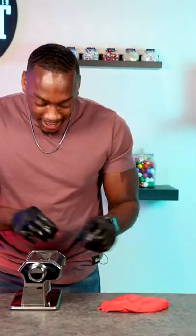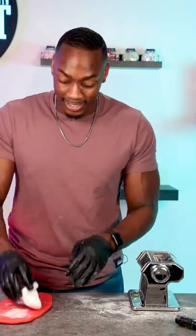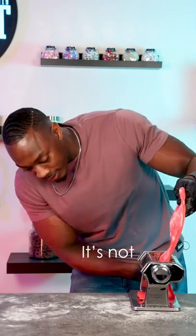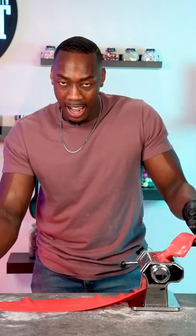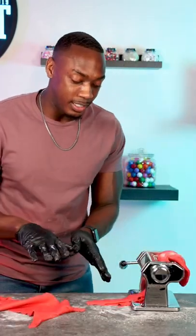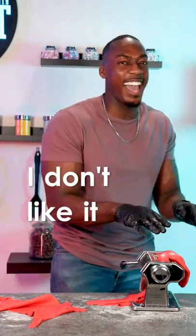It's sticking to it. I'm gonna cover my fondant in cornstarch so it doesn't stick — I learned my lesson. Wait, I think it's working. I could be doing this wrong, but I don't like it. Let me try it one more time.